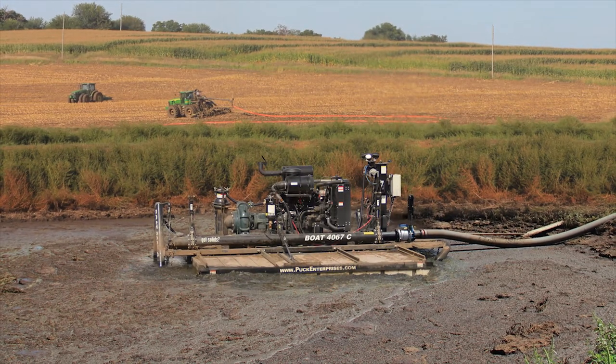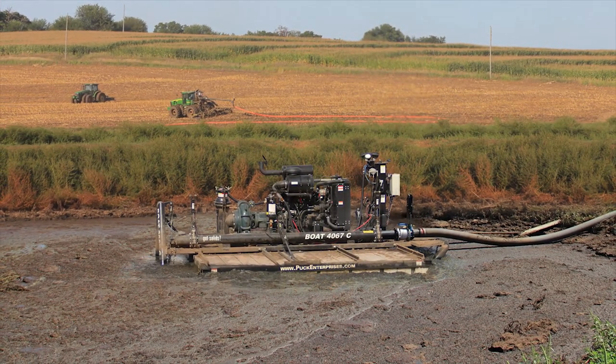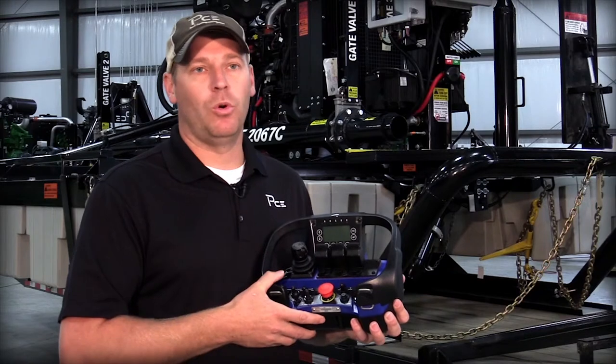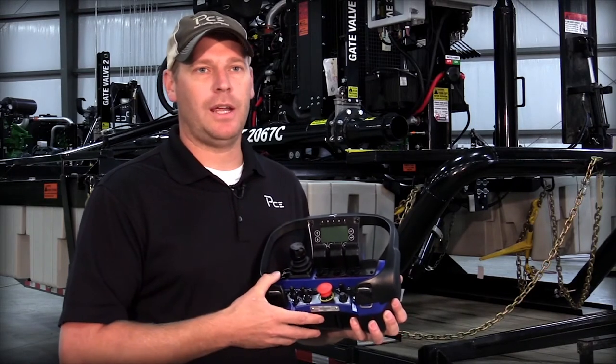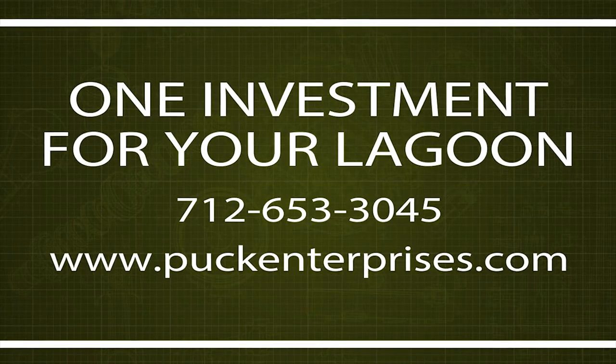If you wanted to use your agitation boat as a main pump, we can equip it with a flow meter, and then you would be able to bring it up to shore after pre-agitation and plug it onto your hose system or load a wagon with it. This would give you the ability with light speed to open and shut gates to send material to the field or to fill a wagon with it.